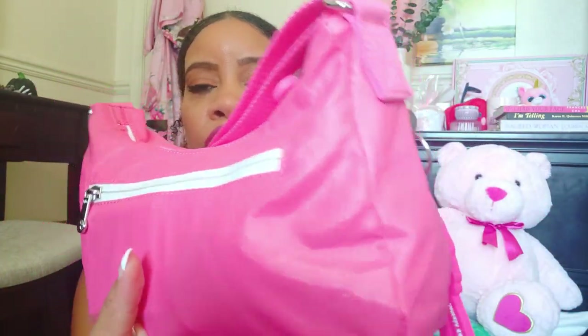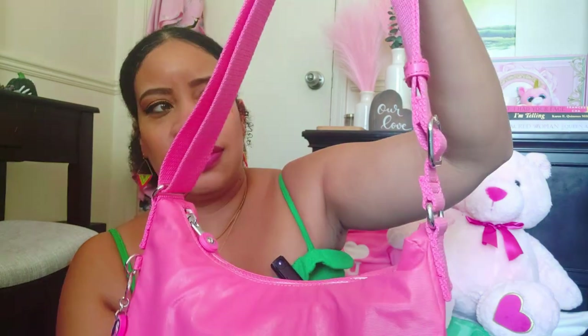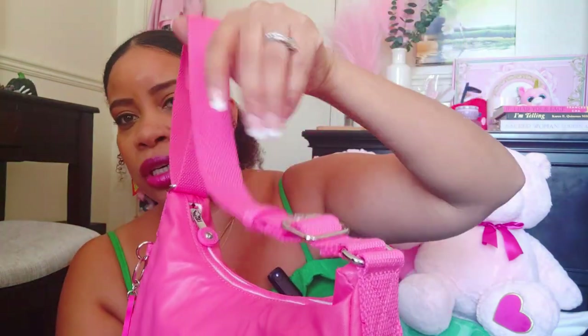She doesn't have any feet. She has a zipper in the back — I do have some stuff in there so I'll show you guys — and she's a shoulder bag. You can probably adjust the strap; I haven't adjusted it but you can definitely adjust this bag to be a crossbody. I wear her as a shoulder bag.